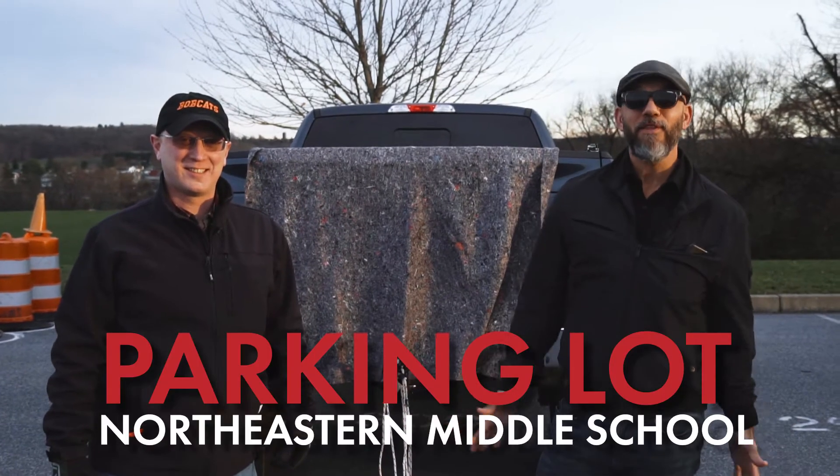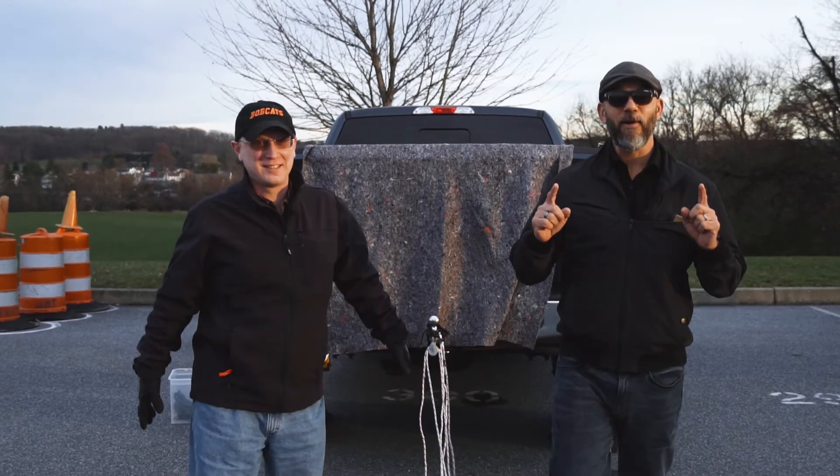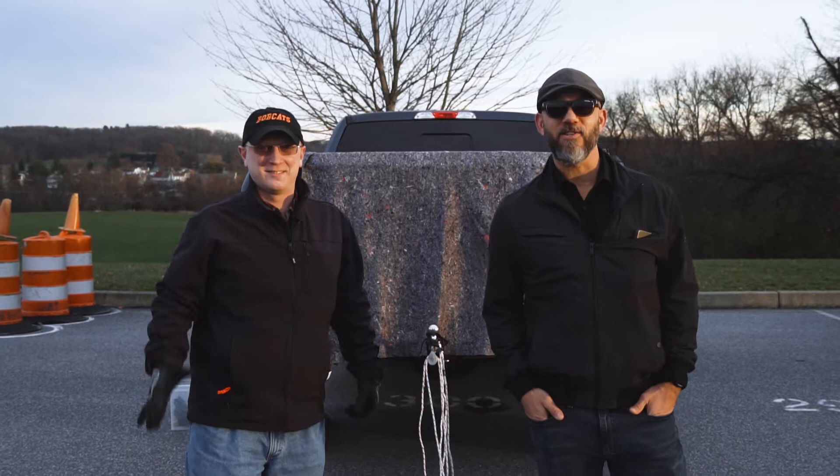Hey there! Welcome to the parking lot of Northeastern Middle School. That's Mr. Graham and that is Mr. Raymond. Today we're getting science-y on you, so I am not in charge of this — I'm gonna turn it over to the science teacher.